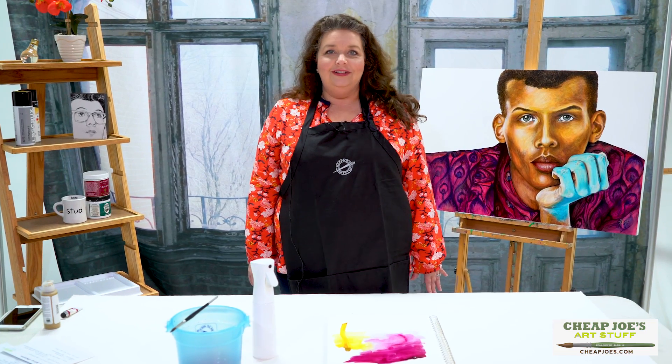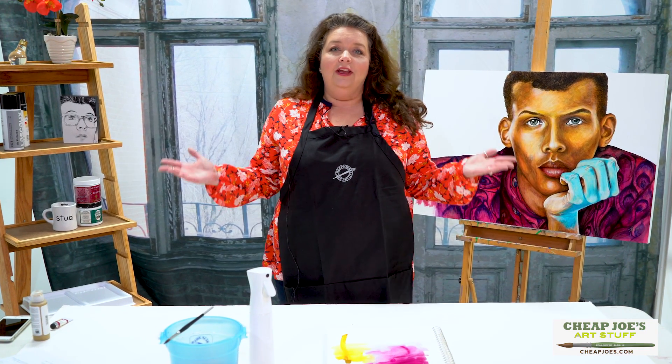Hello and welcome to Cheap Joe's Art Stuff. My name is Julie and I am here to impart some knowledge to you today via a two-minute art tip. Today I want to talk to you about some exciting new product that we picked up for the 2018 catalog, and I know you're gonna love it.